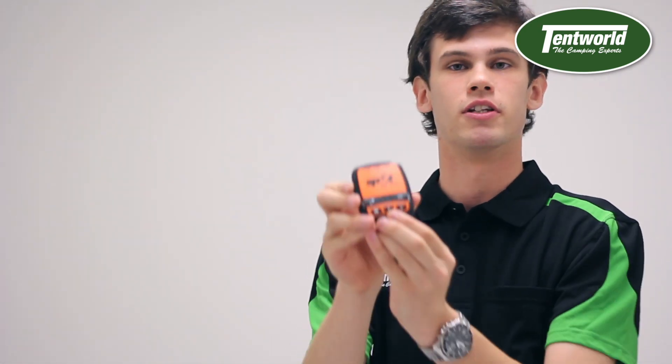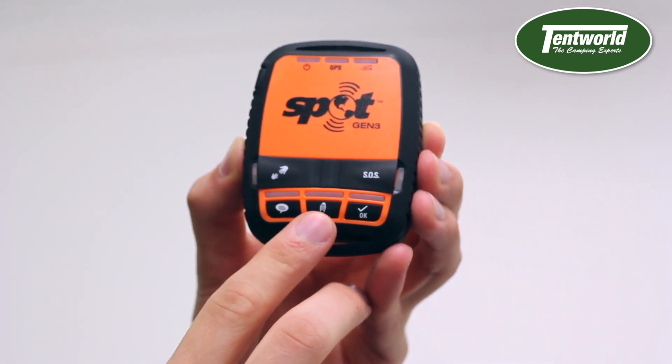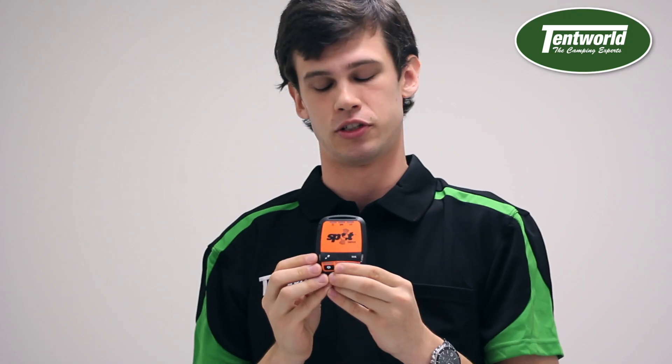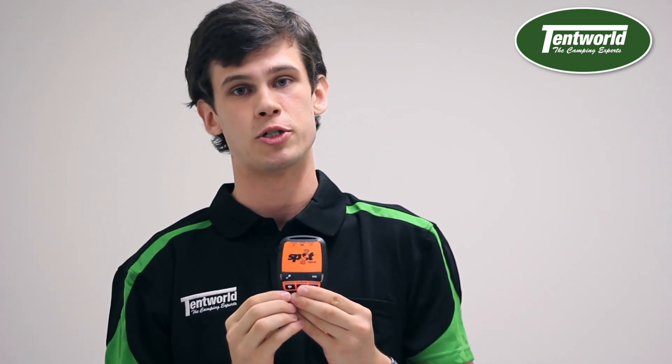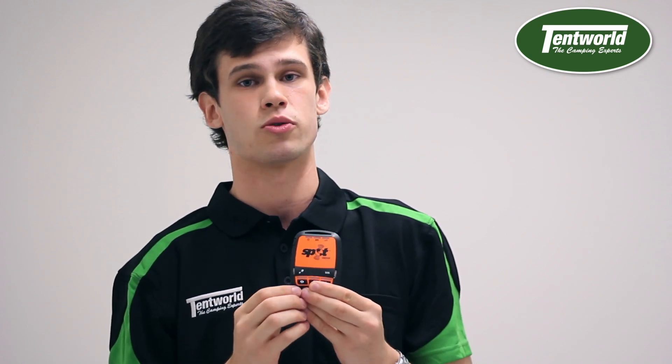Next is this little footprint button, which is a live tracker. When you purchase one of these and get a subscription, you get what's called a live page — almost like a Facebook page — where your friends and family can go and watch where you're walking, tracking, and traveling. It's quite a handy little feature.